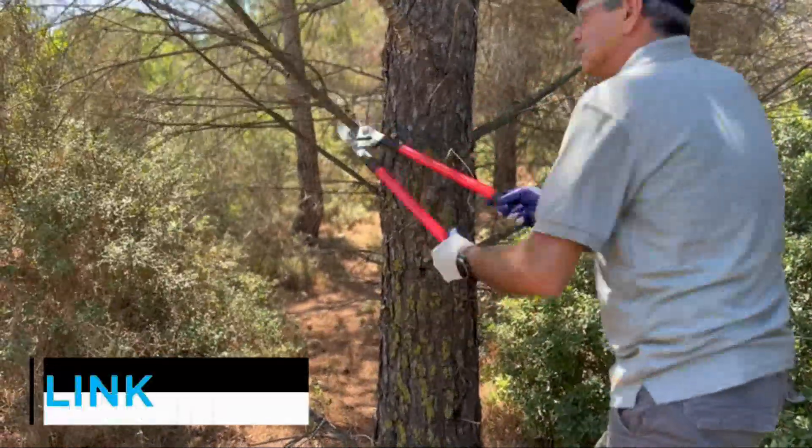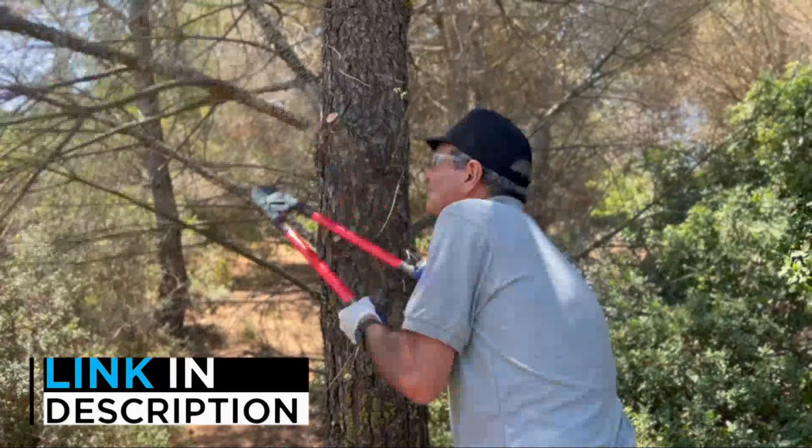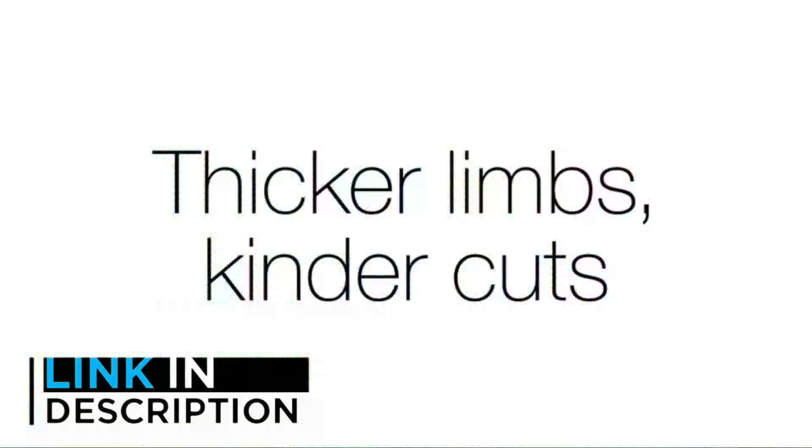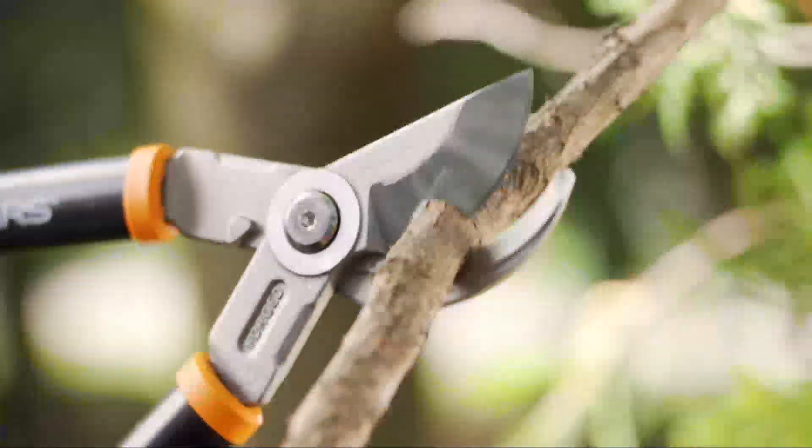Are you looking for the best loppers? In this video, we will look at five of the best loppers on the market. Before we get started, we have included links in the description, so make sure you check those out to see which one is in your budget range.